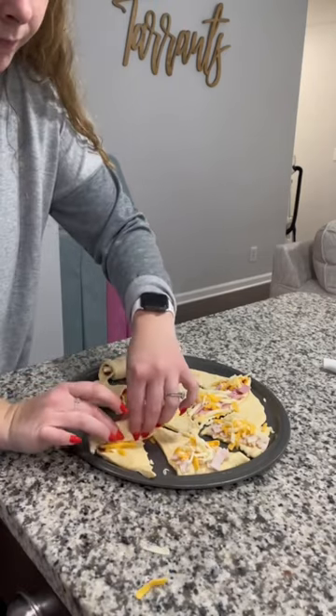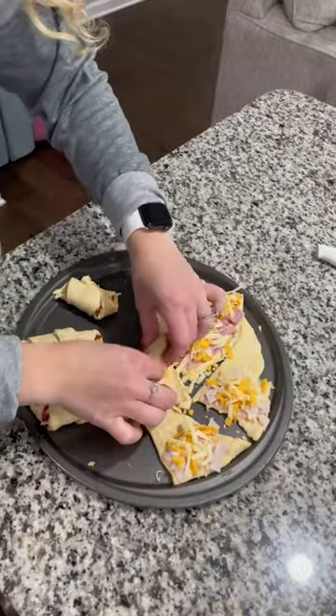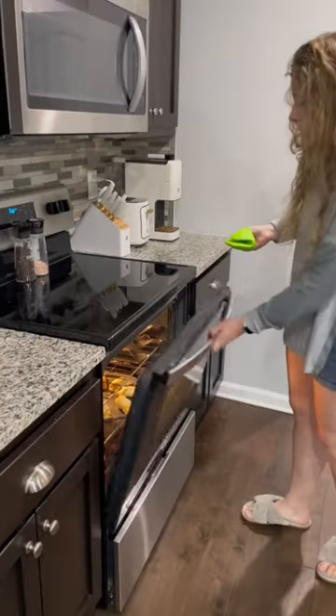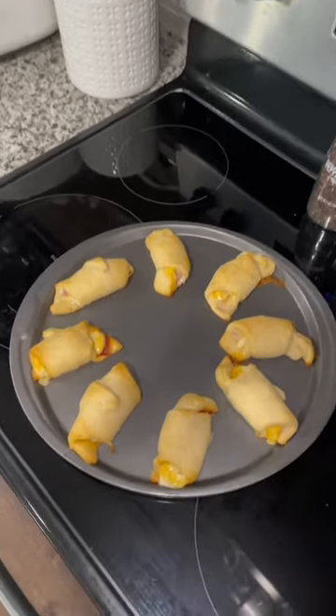I added shredded cheese just because that's what we had, but I've seen a lot of people do a mozzarella cheese stick as well. I put them in the oven for nine to ten minutes at 375°F and they turned out perfect. This is such an easy meal that you have so many options to work with, so I definitely recommend it.